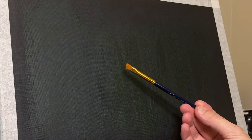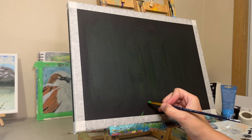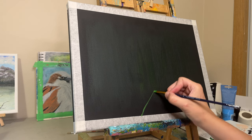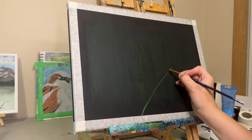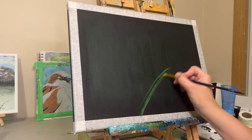Hi everybody, welcome to my channel, welcome to Mimi's Art. My name is Miriam. Mimi is a nickname and I paint acrylic paintings, and as of late I have been incorporating scripture into that because that is such an important part of my life.